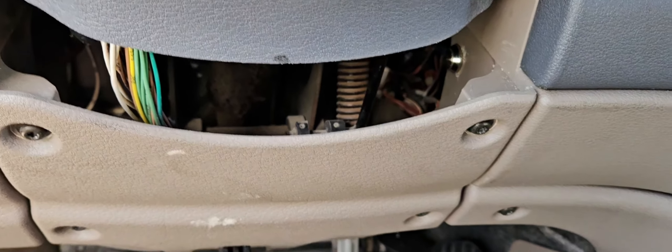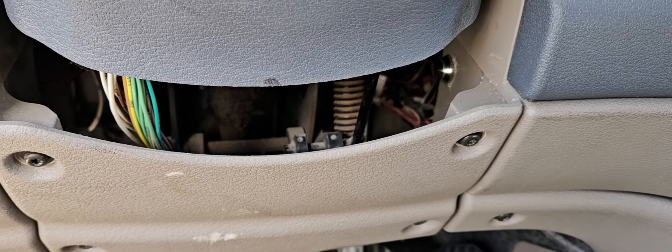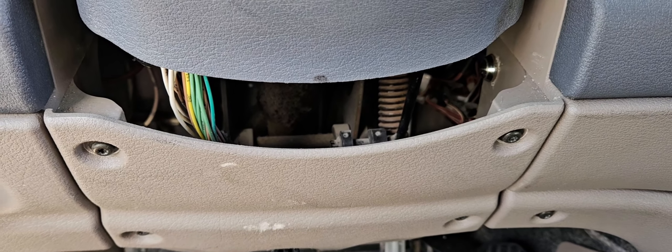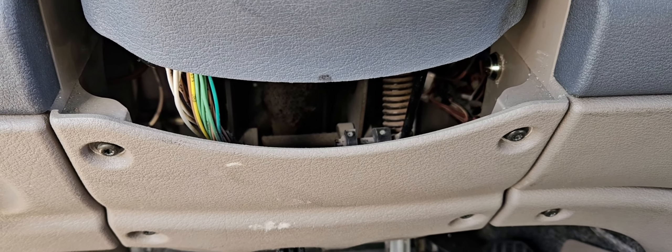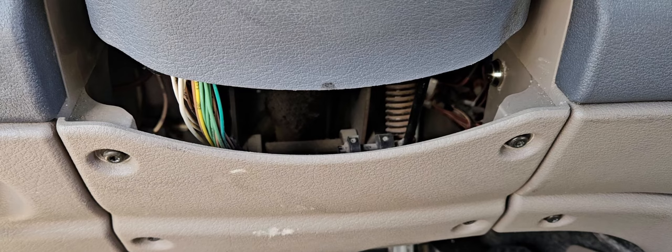The driver just has to lift the steering column, reach in, and push the button and the truck will start. You can hear it's turning over. I didn't fully start it because I still have some loose items up front from another project, but you can tell — just reaching in, pushing the button, and the truck will start. Thanks for watching — please like, share, and subscribe at Tech Marshal. See you on the next one!